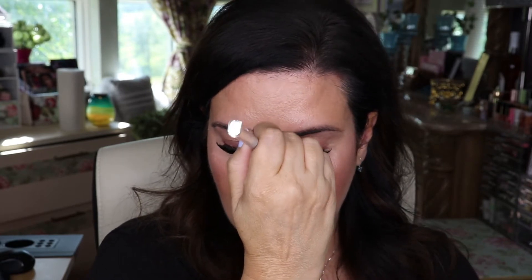Now, highlighter. I'm going to use the Ofra Madison Miller Highlighter in the shade Moondance — just along my cheekbones there. It's beautiful. A little bit on the end of my nose and then my cupid's bow. Very pretty.